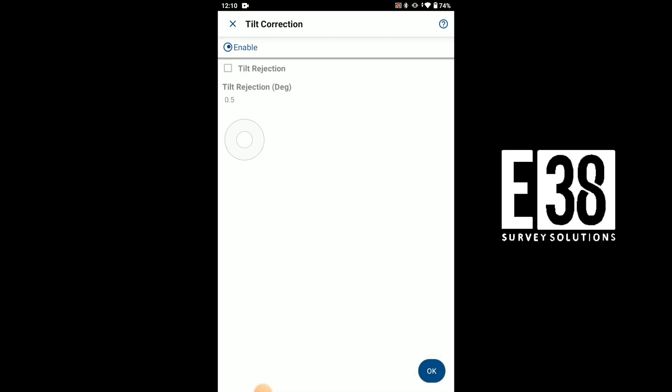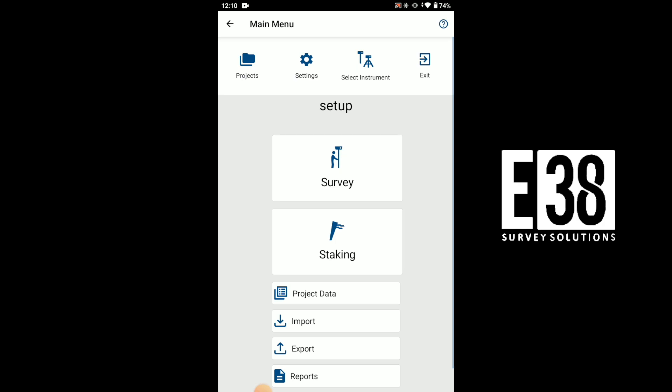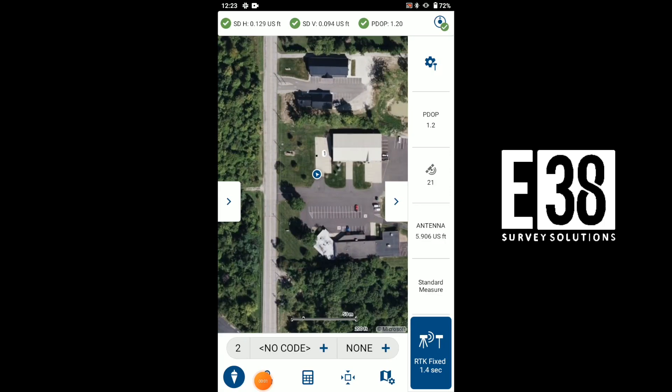And finally, we can select if we will use the RS3's tilt compensation. Now we will hop over to the survey screen and we'll see our RS3 act the same as it does within MLID Flow, with our deviations, PDOP, and tilt compensation status listed in the top status bar.